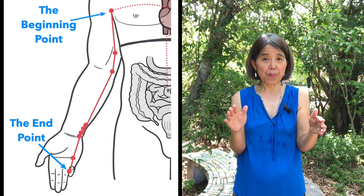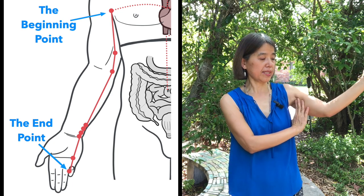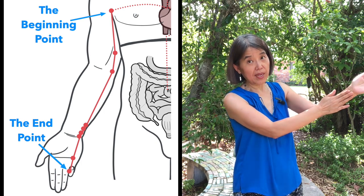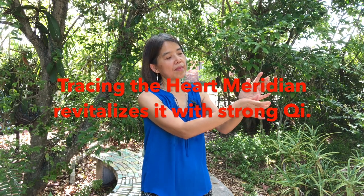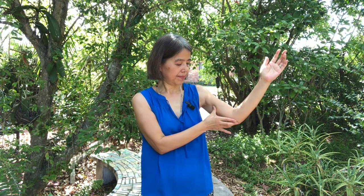Next we'll trace the meridian pathway. With the right hand, put it under the left armpit and just trace it on the underside of your arm — go slowly and straight to the pinky, and then just twist when you get there. Again, do it slowly. This time put your thumb under the armpit and just slowly trace it over to the pinky and twist. Again, thumb under the armpit, slowly move it over to the pinky.